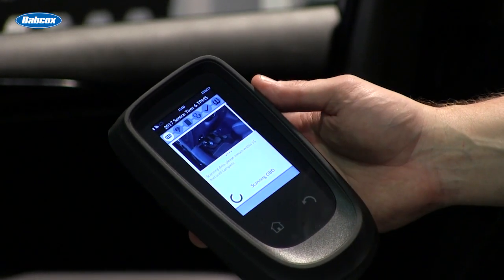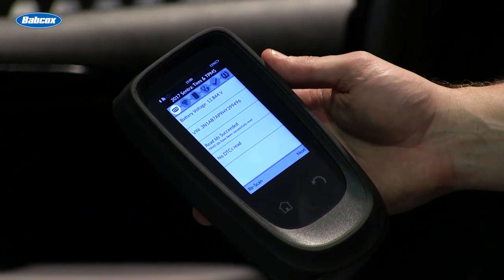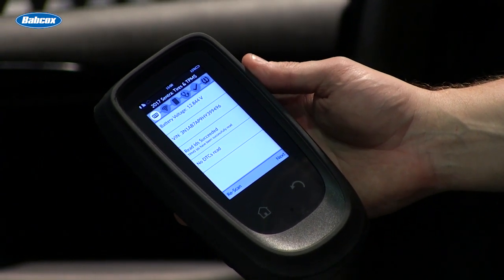Going into tires and TPMS, since I'm already connected to the OBD, I can scan and pull out the vehicle's battery voltage, the VIN number, the current ID stored, and any diagnostic trouble codes that may be existing on the vehicle.